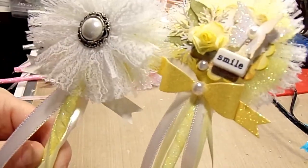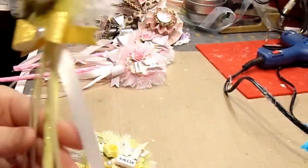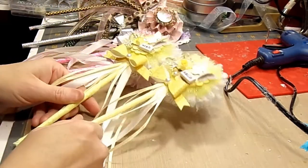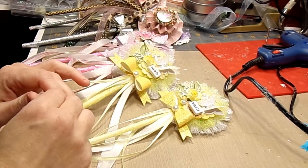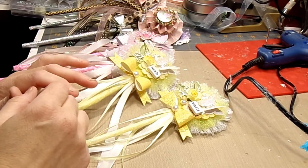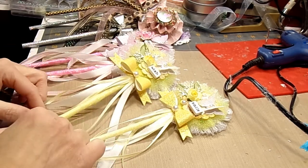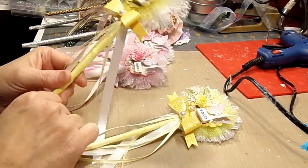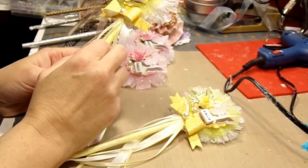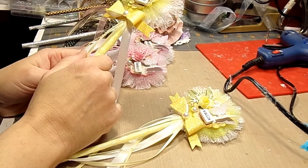I hope the recipients and my partners enjoy these wands that I created for the swap. I am in a Facebook group for swapping and it's really fun. If you haven't heard of it, go to Facebook and just search swaps and it will come up. Everyone there has been fabulous and it's been a great experience.